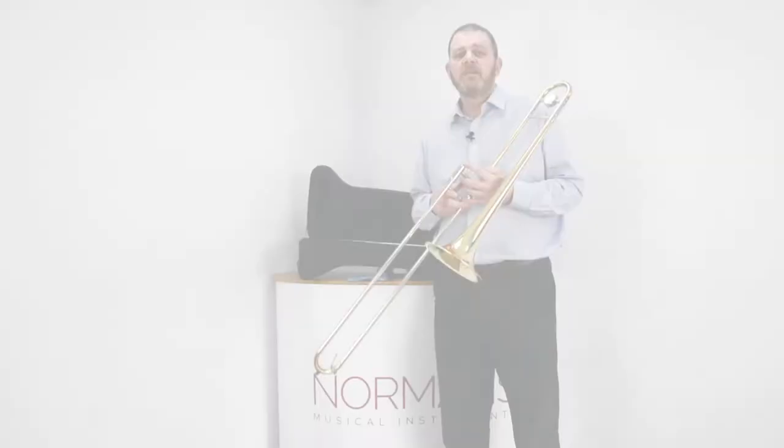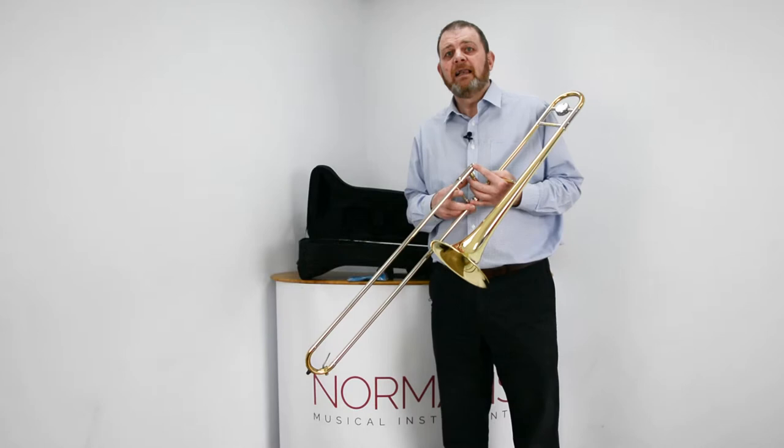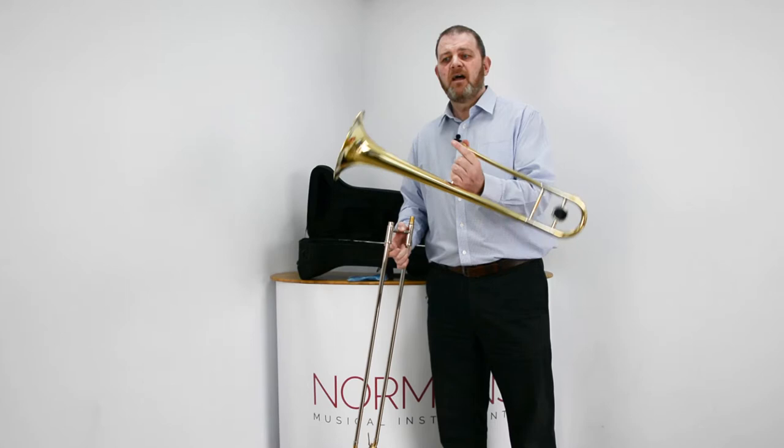To give your trombone a good clean, I recommend doing this every two to three weeks depending on how often you are playing. You will need a bath, ideally of warm soapy water. Simply take the bell section, put it in the bath, rinse the water through, and if you've got a slide brush use that to get inside all the tubing and remove any dirt or grime.